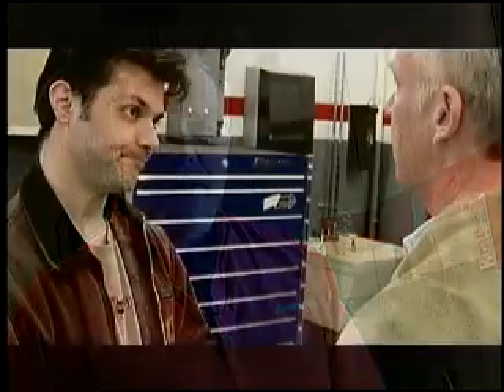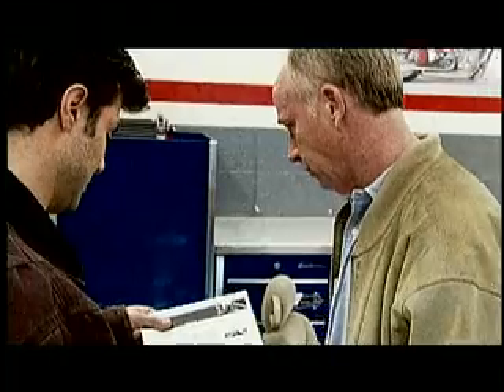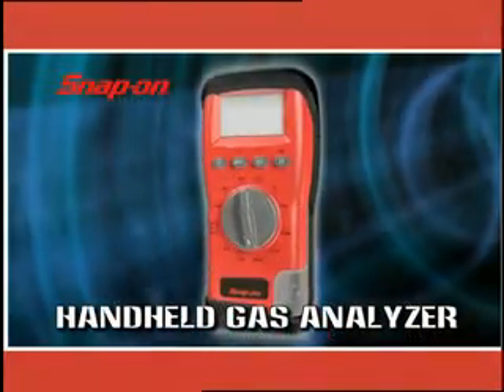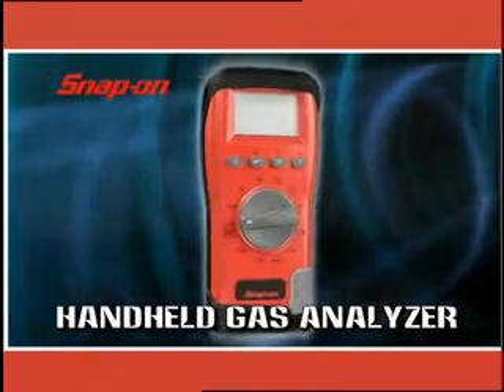Picture this. One of your loyal customers shows up at your shop. His car just failed an emissions test or needs a tune-up. What are you gonna say? We don't do that? Take your money to the competition down the street? Or are you gonna say you've come to the right place? Because we use the Snap-on handheld gas analyzer.